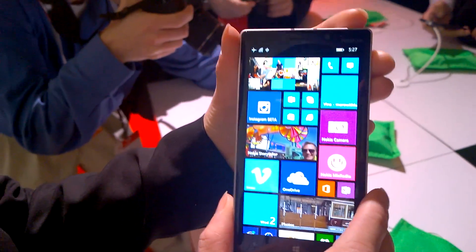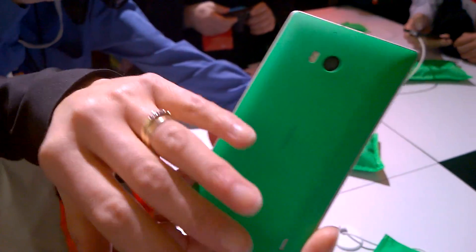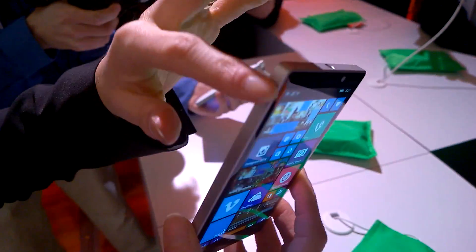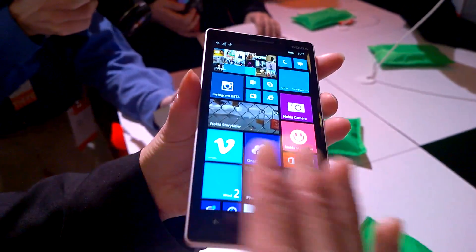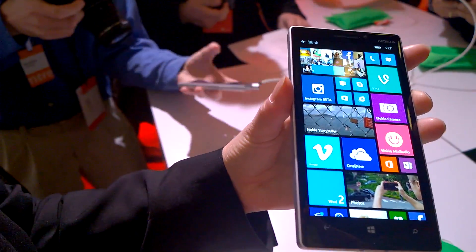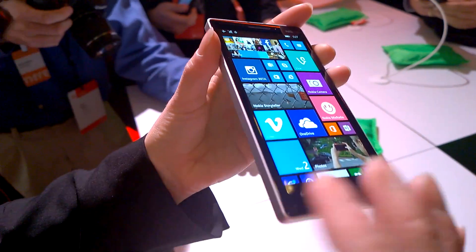So what's new with the 930? Let me give you a quick introduction. This is a stunning device. It has an elegant metallic frame, vibrant new colors such as bright green and bright orange, and on top we have a 5-inch Full HD, really bright display — beautifully curved 2.5D Gorilla glass.